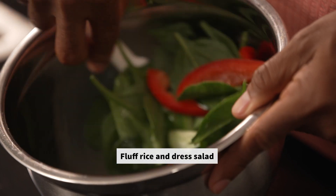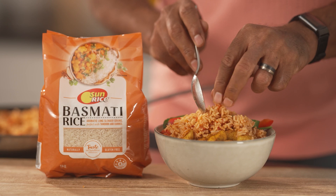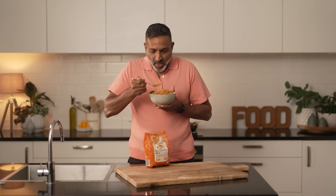Fluff the rice, dress the salad and you're ready to serve. Now that's a humble yum yum.